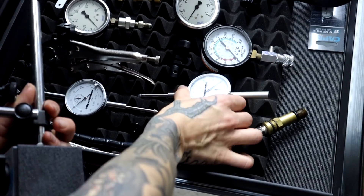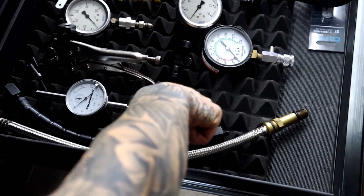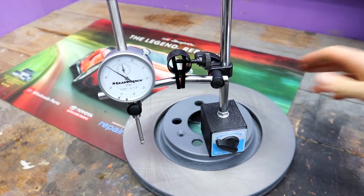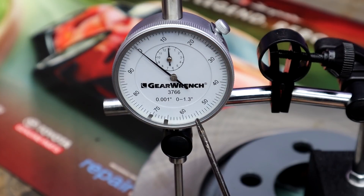I will link this in the description below. So in order to check our rotor runout, I'm going to use this GearWrench dial indicator. Let's first talk about how to read it and how to properly set it up.